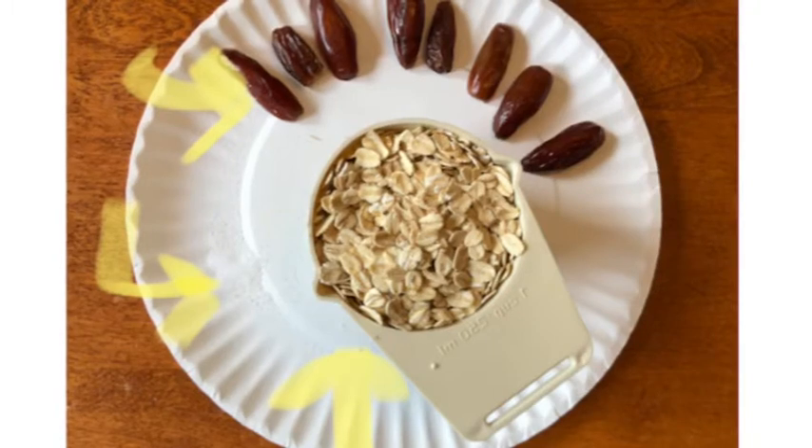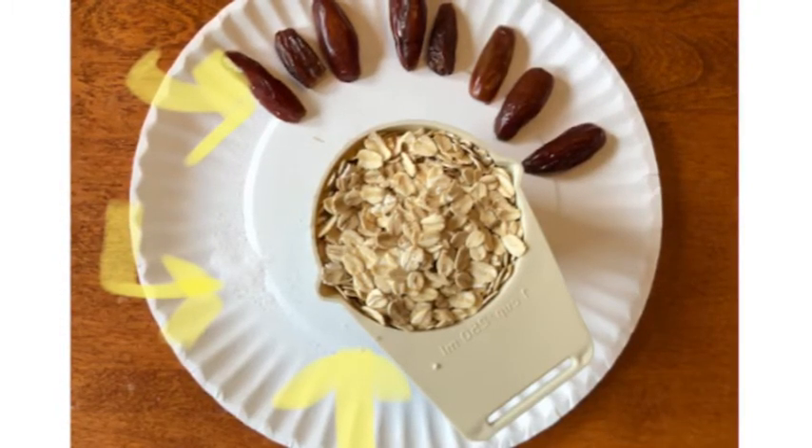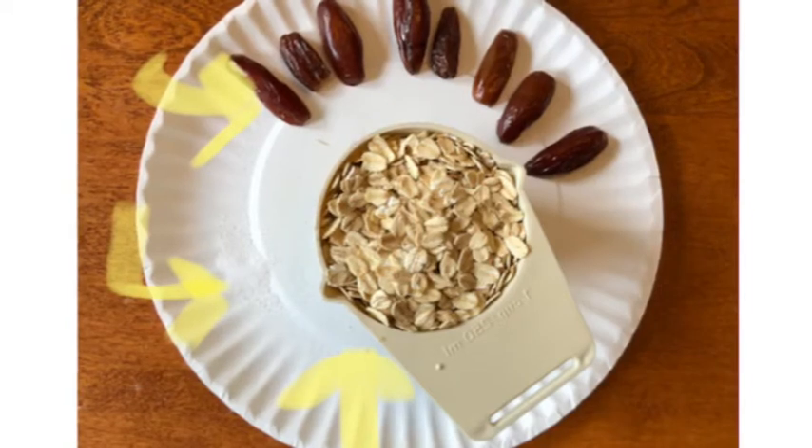I've got arrows pointing to each item that you'll need. I know the salt is a little hard to see but it's about half a teaspoon there on the plate. Make sure that your dates don't have any seeds in them.